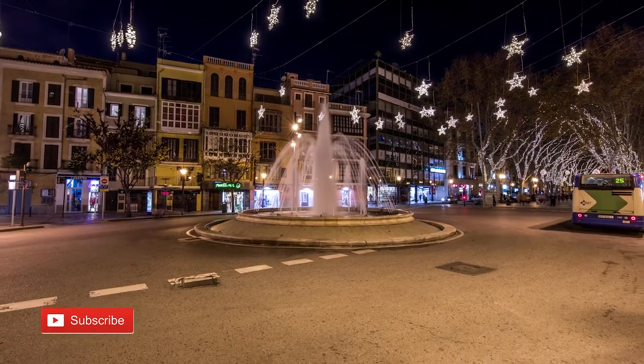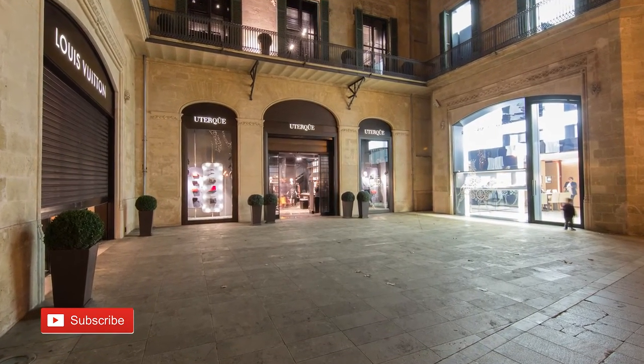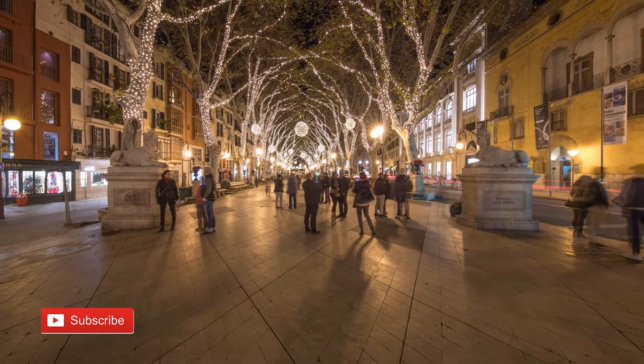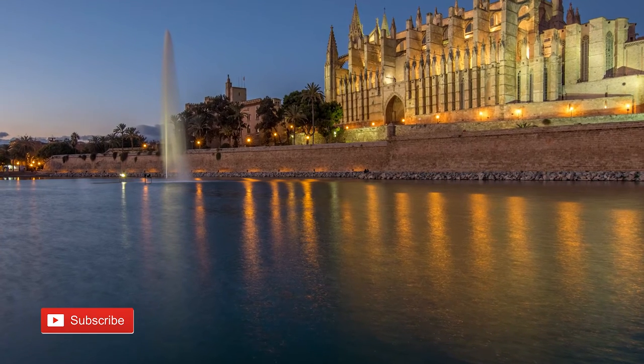Basically, this lens is perfect for architecture or real estate photographers - that's just the lens for those purposes. Thanks for watching and stay tuned for more videos.